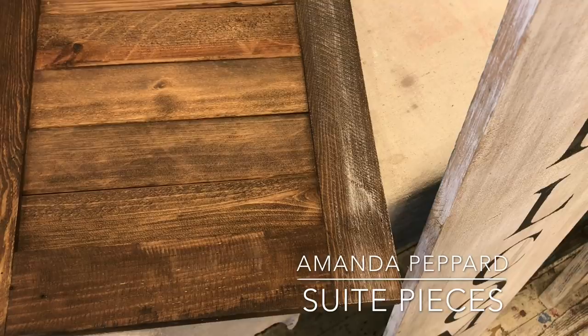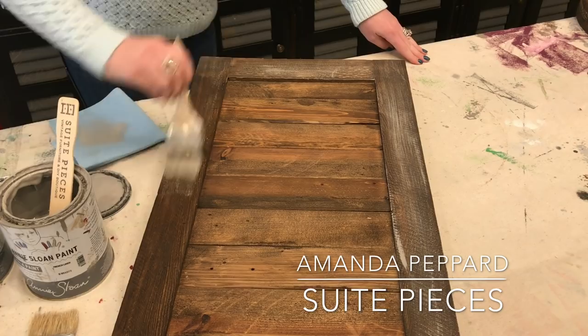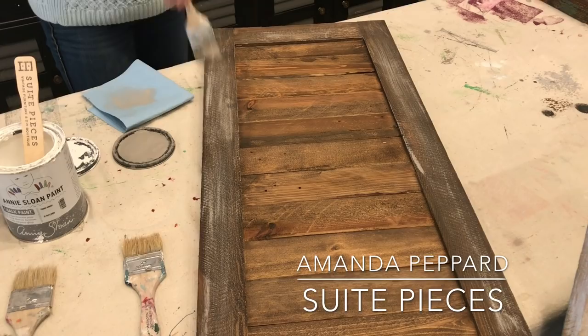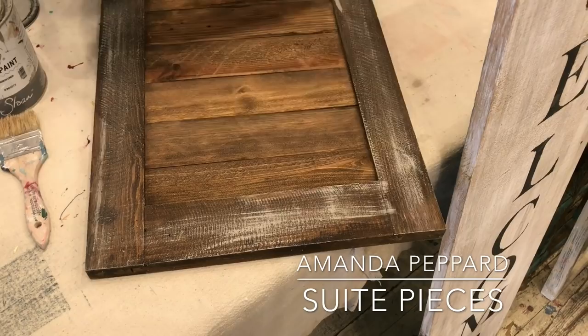Do you see how it's just kind of picking up on all of that texture? I'm going to go in the direction of the grain of the wood. This is really your preference — you could do as little or as much as you want. And because you're using Annie's paint, you really don't have to wait very long in between layers. Annie's paint dries so quickly, so it's really easy to just layer this up and make it look fabulous in no time. You can keep going with your French linen, or go ahead and start with another color.